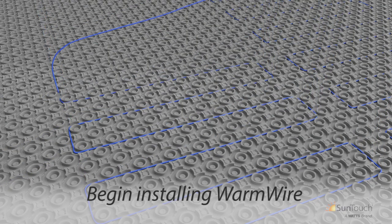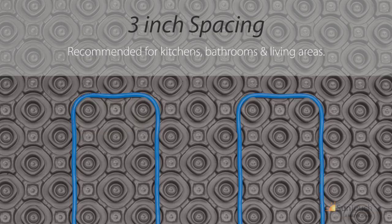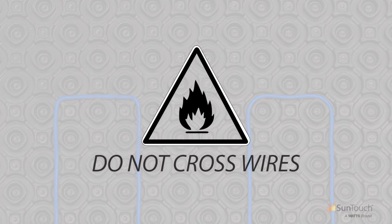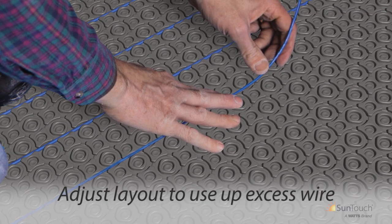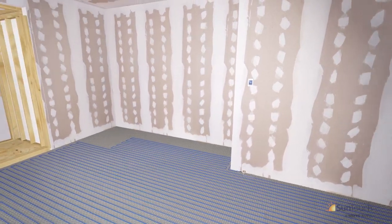Begin installing Warm Wire in the grooves provided by the membrane, moving away from the power lead. A hand roller or grout float may be used for this step. For common three-inch spacing, the wire loops around three studs then doubles back to the next row. Warm Wire may be installed at alternating two-and-three stud spacing for areas of greater heat loss, such as in front of windows and doors. For areas with minimal heat loss, alternate between three and four studs to reduce heat output. Remember, heating cables must never cross one another, as this will result in dangerous overheating. Continue installing until all wire is properly in place — do not cut the heating wire if some remains; adjust the layout to use up the extra length.